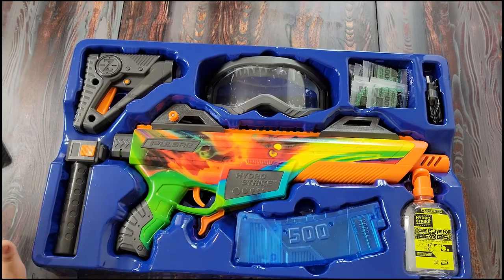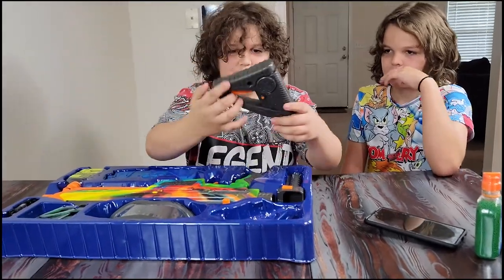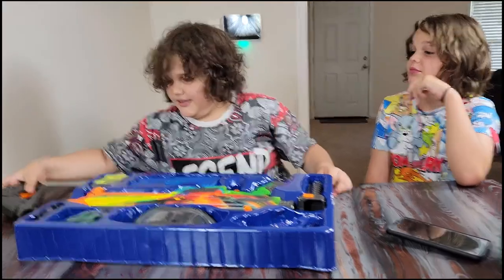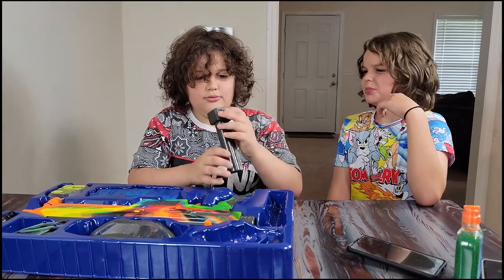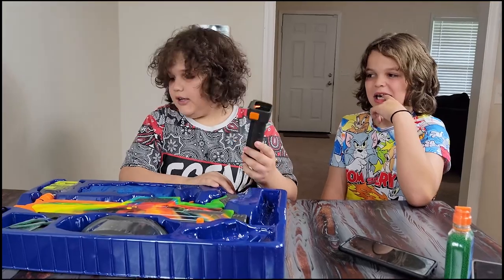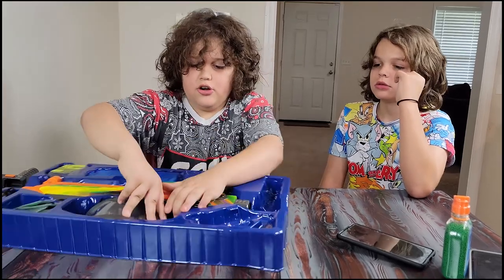This is what everything comes with inside the package. It comes with a stock — I don't even know where to get the stock, you'll see. There's also an attachment for the stock. This is the bag. And then it comes with some safety goggles so you don't hurt yourself.